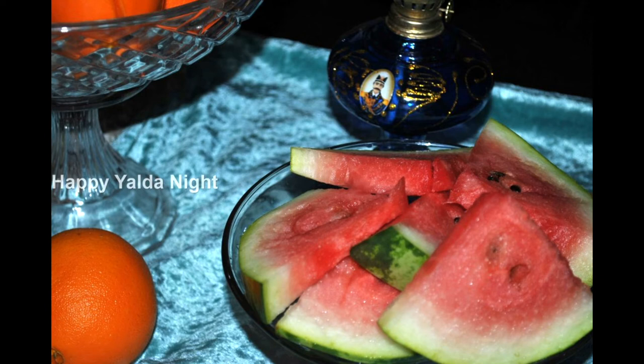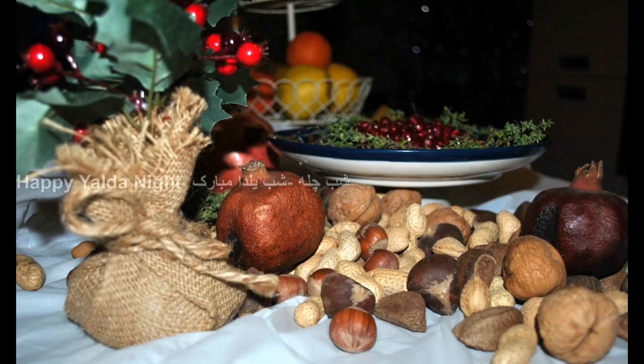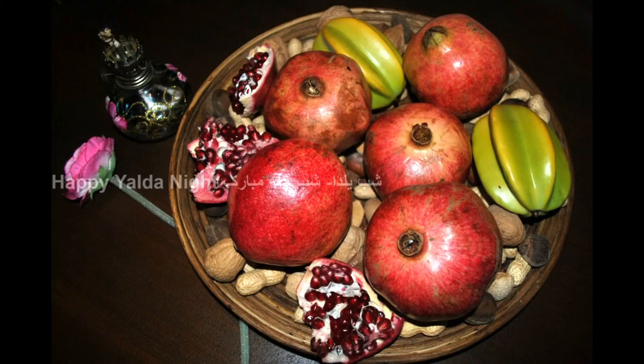Next, wash the rice and soak it in water with one tablespoon of salt for one hour before cooking. Bring water to a boil, drain the salted soaking water from the rice, and pour the rice into the boiling water.